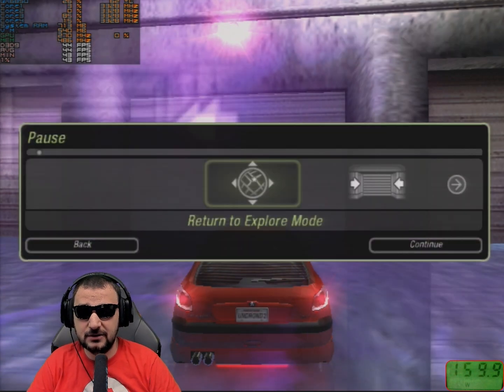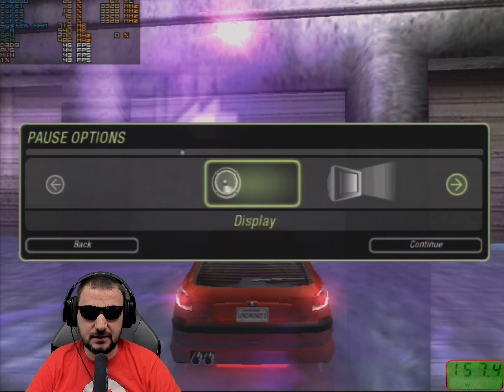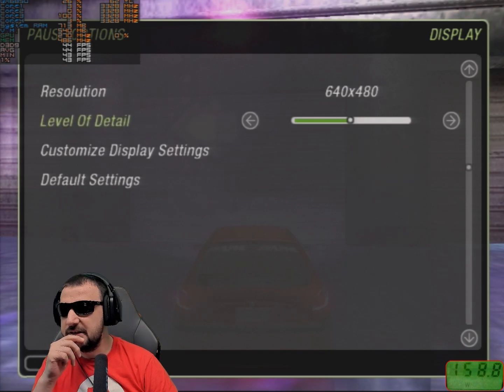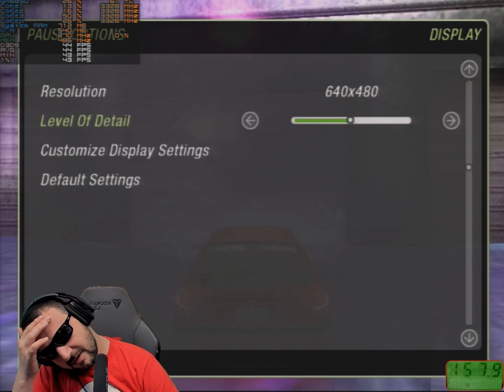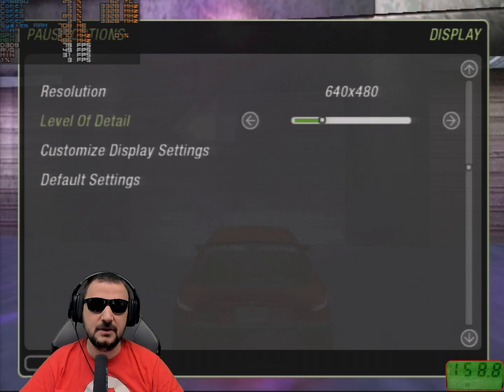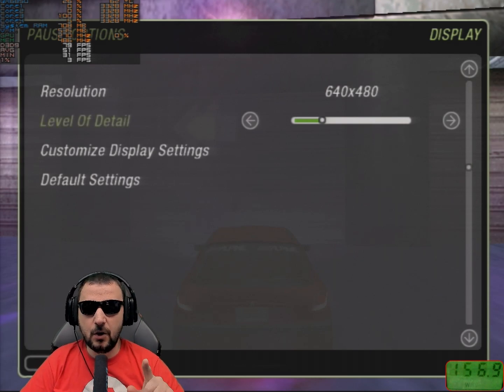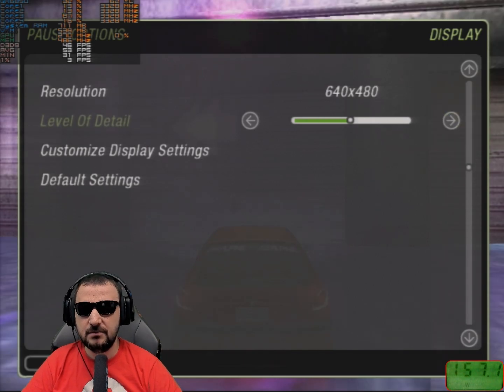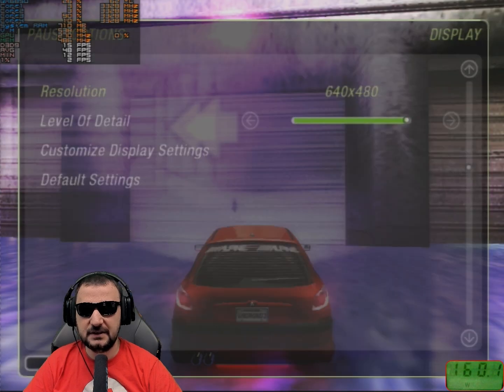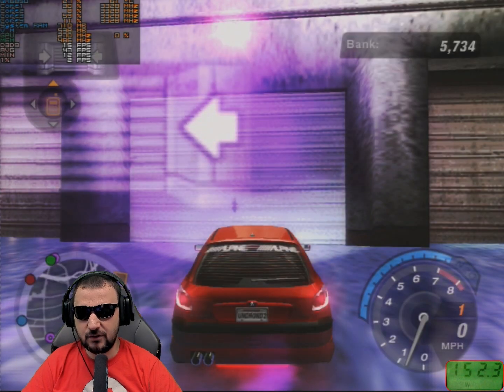Starting at 640 resolution in Need for Speed, I'm getting 44 FPS at low settings, and up to 80 or 70 FPS depending on the scene. Moving up to medium, high, and maximum quality settings at 640 drops performance to 17 FPS, which is not acceptable.